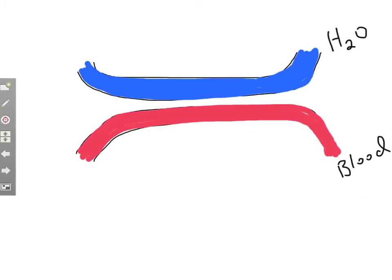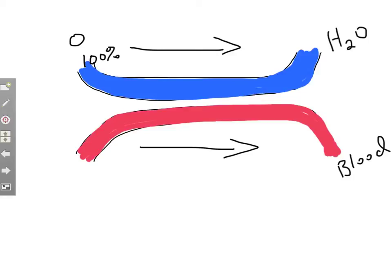Let's pretend for a second that the water flowed into the gills and the blood flowed in the same direction as the water. As the water flows into the gills, it's going to have an oxygen concentration of 100%. The blood entering from the rest of the body is going to be deoxygenated because the cells have used most of it. As it enters, let's give it an oxygen concentration of 5%.